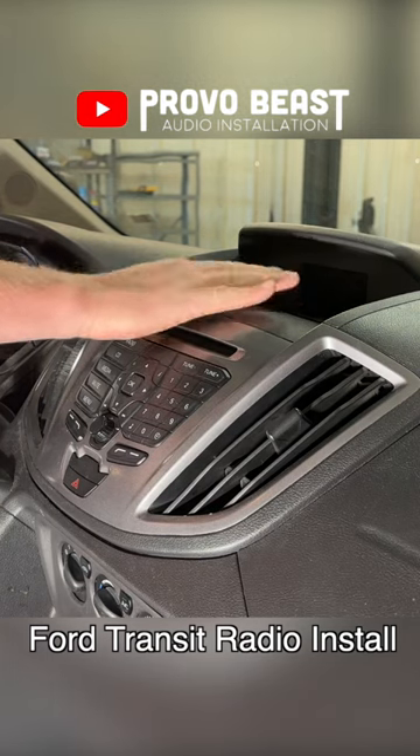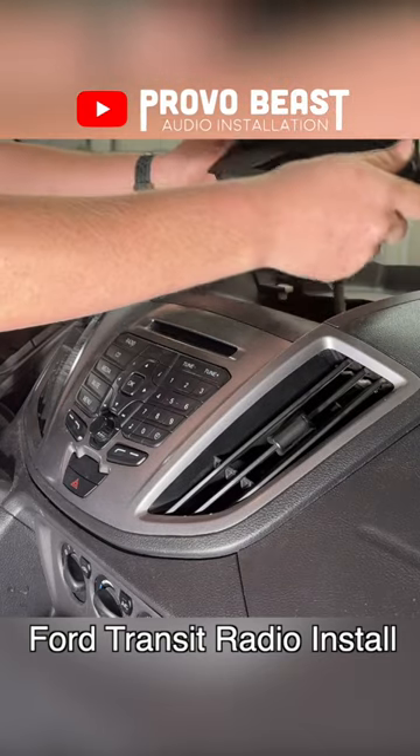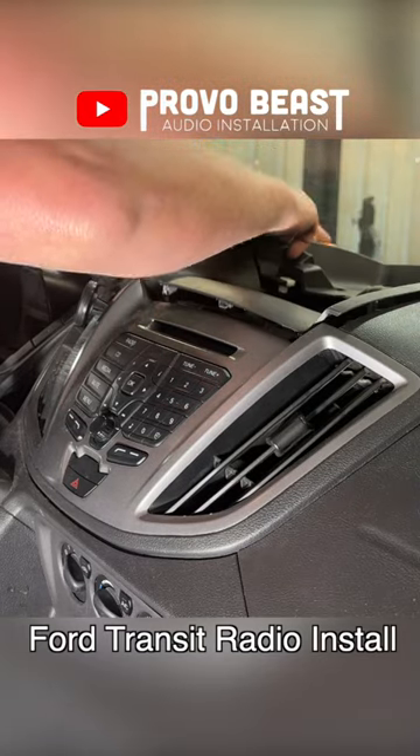In this video, we are replacing the factory radio on this 2016 Ford Transit with an aftermarket unit that has both wireless CarPlay and Android Auto.